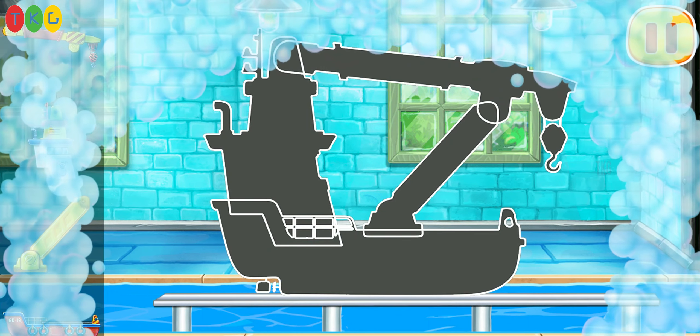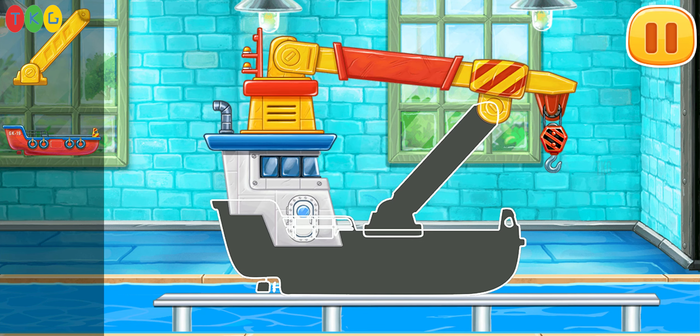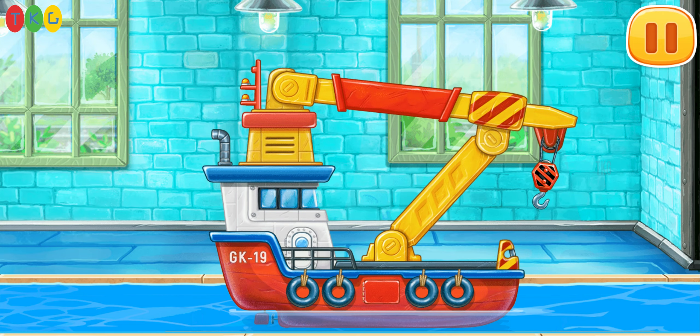We need to assemble the masked crane. We did it.